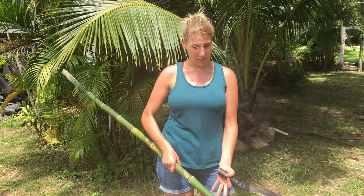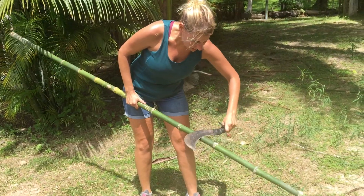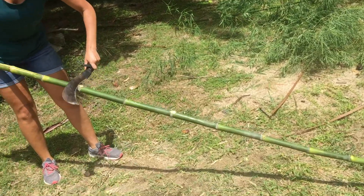I'm just cleaning off the bamboo. We just picked this from the garden. I took off most of the big branches and now just cleaning up the little knots.